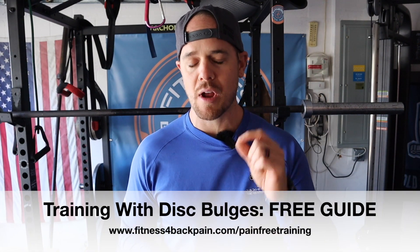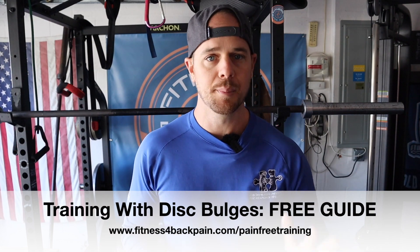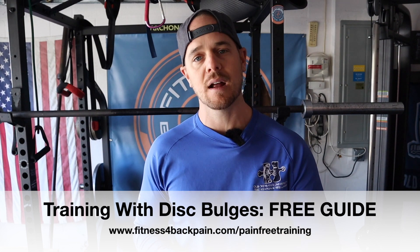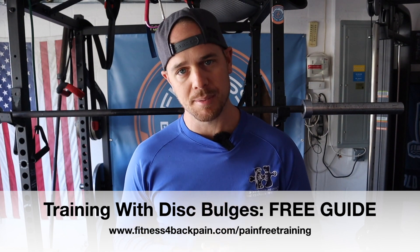Let me know if there's another back exercise you like for disc bulges or herniations that I missed — drop a comment below. Let me know if you liked this video and want to see more. And if you haven't gotten it yet, make sure you grab that free guide — it's paramount to this entire series. Go to fitnessforbackpain.com/pain-free-training. It's free — just let me know what email to send it to and it's yours forever. Thanks for watching, and I'll see you on the next episode.